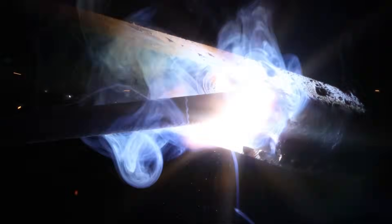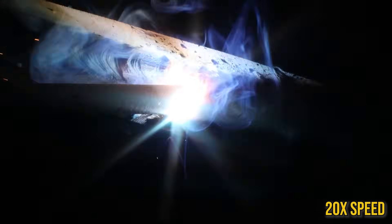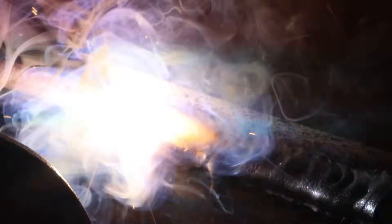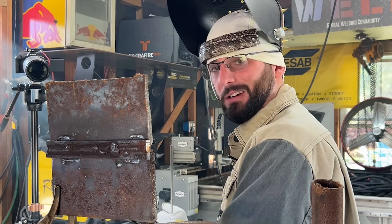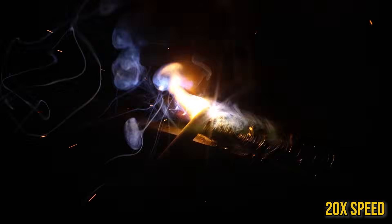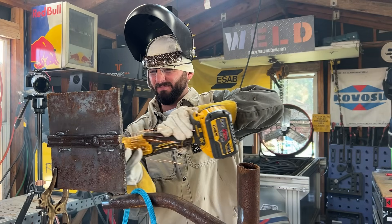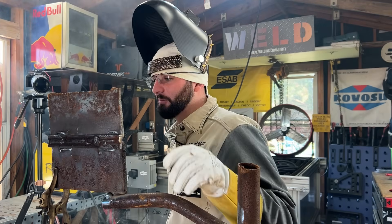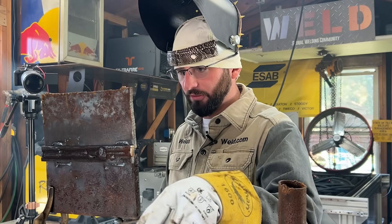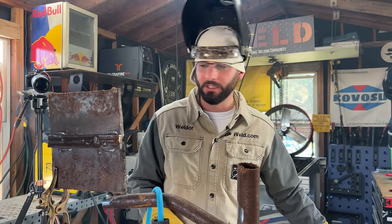You can tell there's a little bit of arc blow at the beginning there. Sounded like the arc blow got on the other side. I never recommend putting the ground that close to your weld — you still want it fairly close, but not that close. That's the best way to have a good ground. I'll weld the other way now, switching things up to make sure those magnetic fields are at least getting switched back and forth.